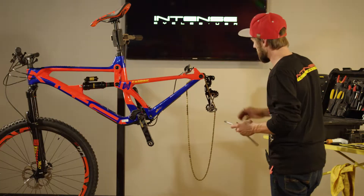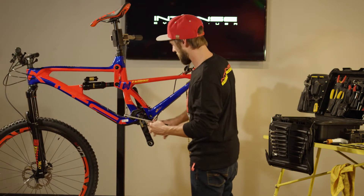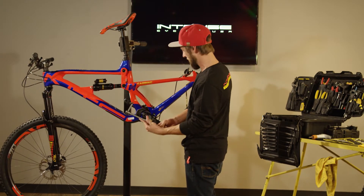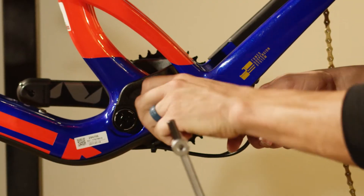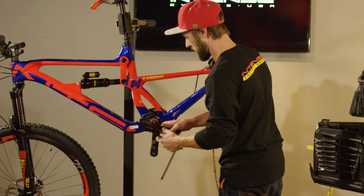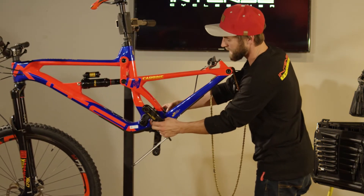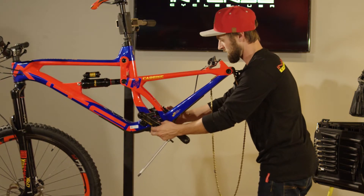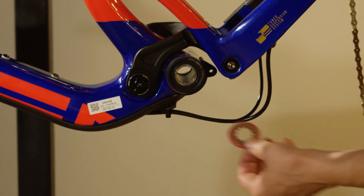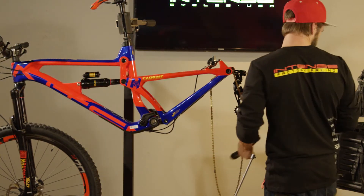After removing the rear wheel, we're going to move along and remove the crank arm from the bottom bracket, using the 8mm T-handle. Pull the cranks off. Any time you pull any components off a bike, it's always a good idea to clean and re-lube all the contacting surfaces.